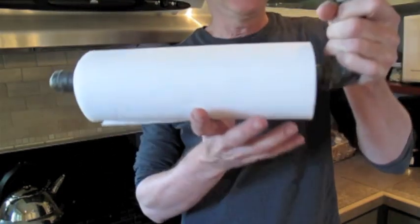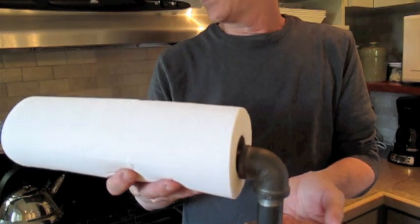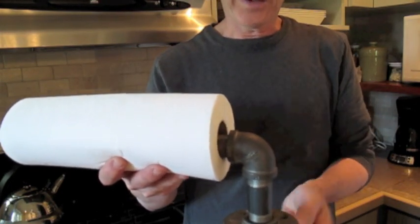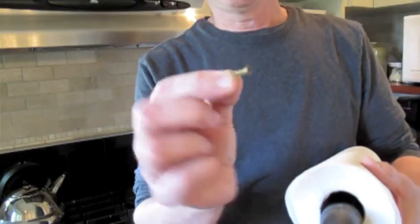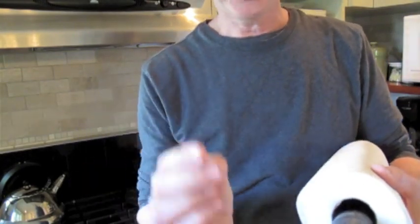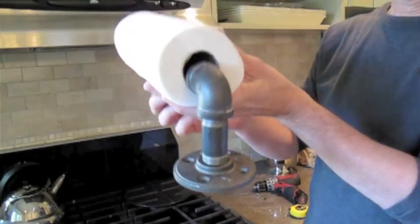It works very well. So go to Home Depot, grab that stuff — if I'm not mistaken, everything here was less than ten dollars. Just thread it together and away you go. You just need four short screws, about three-quarters of an inch or maybe even a half inch long. Thread them into the cabinet wherever you want, and away you go. Enjoy.